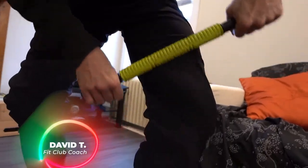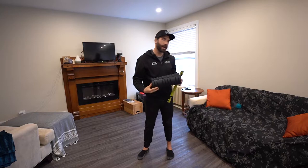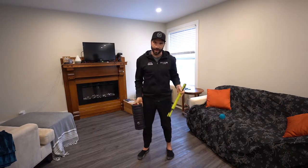I'm Coach David and today I want to show you my stick — a massage stick. We know about massage balls and foam rollers, and I've recently discovered the massage stick. I want to tell you all about it.